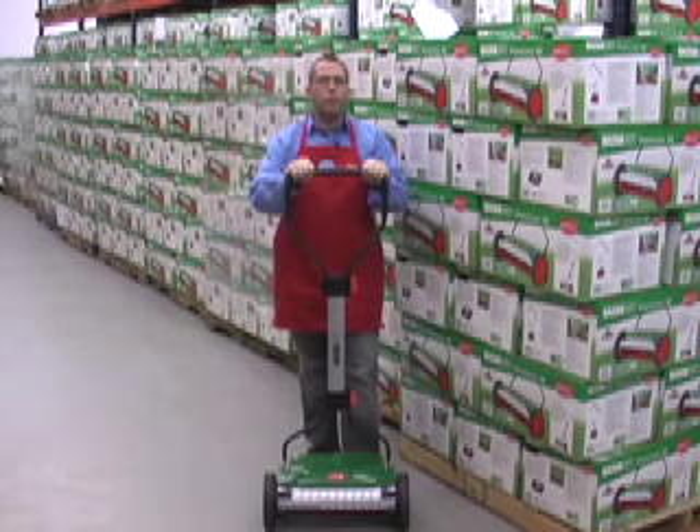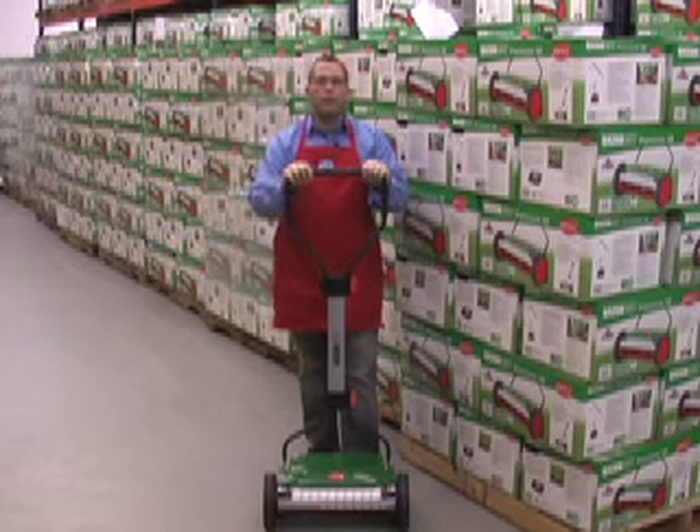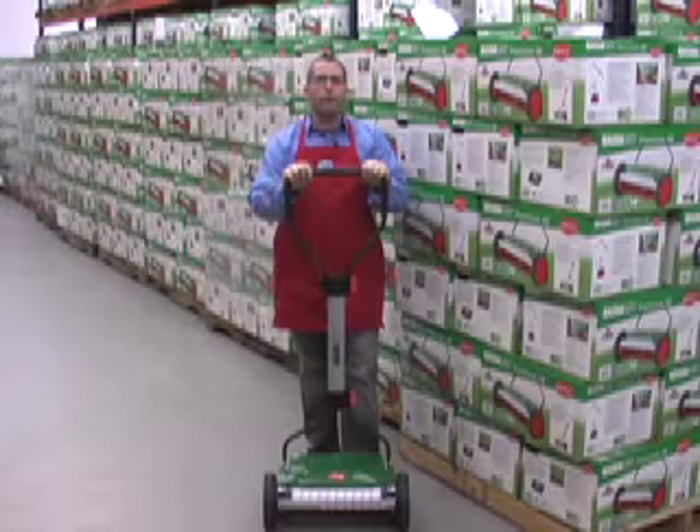The main difference between the Razor Cut 38 and the Luxus mowers is this improved handle design and some updated cosmetic styling for the body of the mower. The Brill blades have a flat edge that isn't sharp like a knife. Every season or so you just adjust the blades so that they're in proper alignment and you're ready to go again.